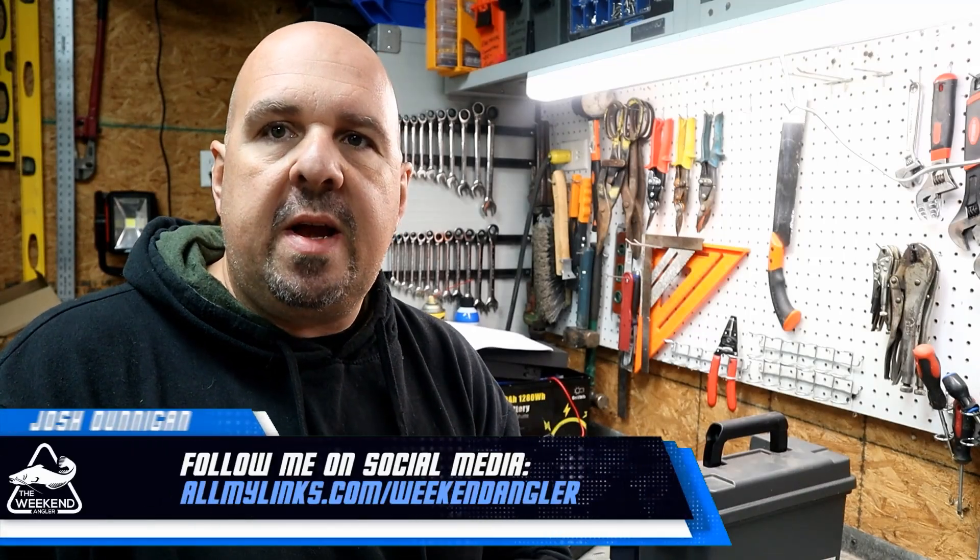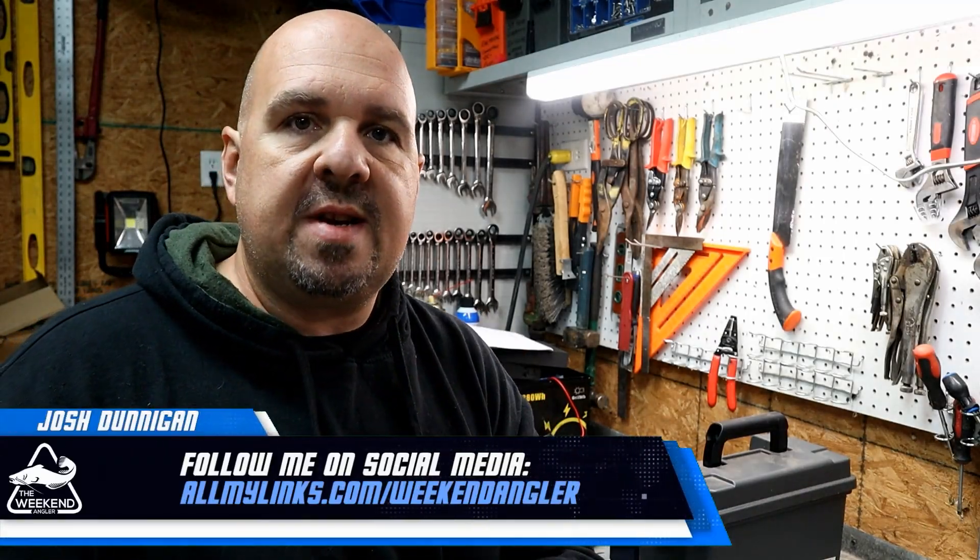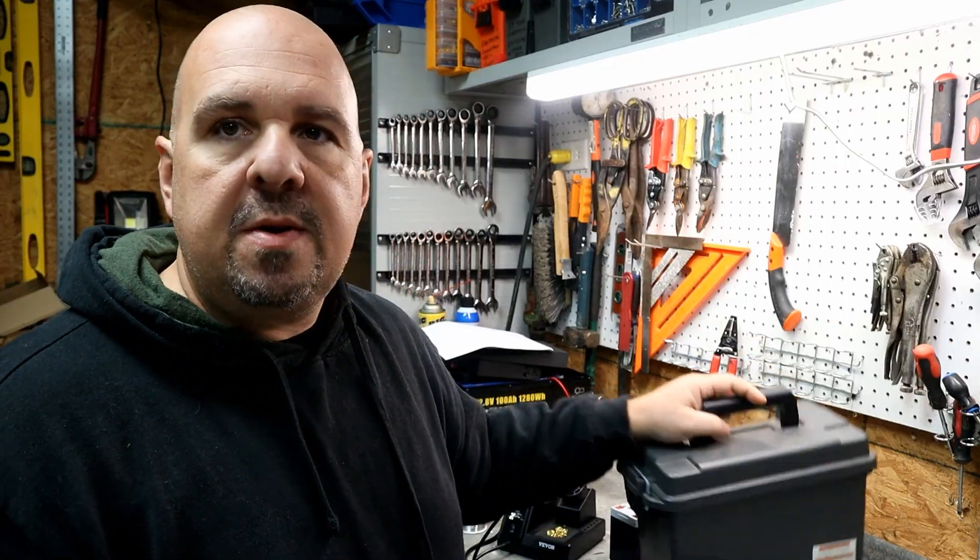Hey guys, Josh here with the Weekend Angler, back with another short tip Saturday video. Today's DIY project, we're going to be building a portable trailer light tester.